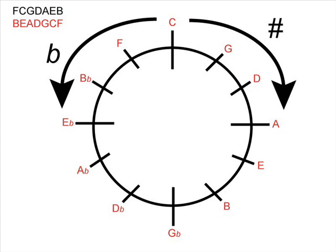Let's assume we want to find out how many sharps or flats are in the key signature of G major. I've highlighted the G on the screen. We can see that it's one notch away from the C, and it's on the sharp side of the clock. Because it's one notch away from C on the sharp side, there is one sharp in the key signature of G major.